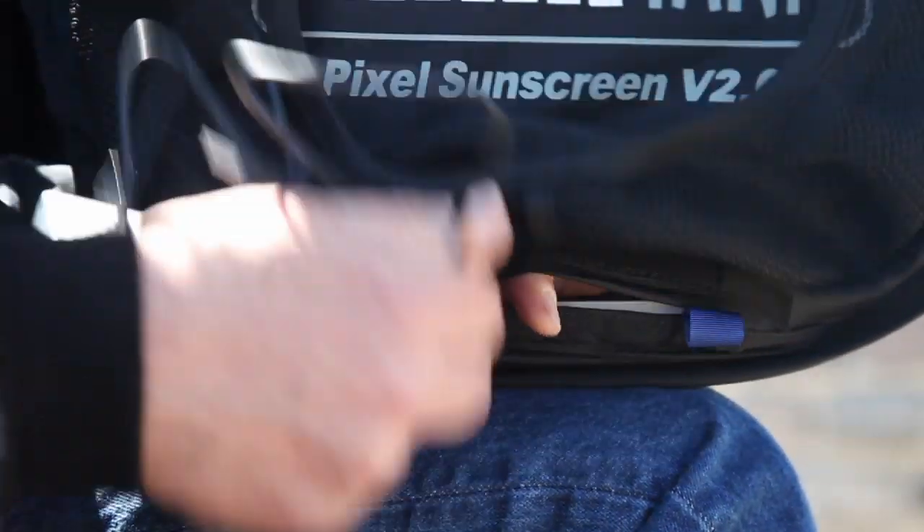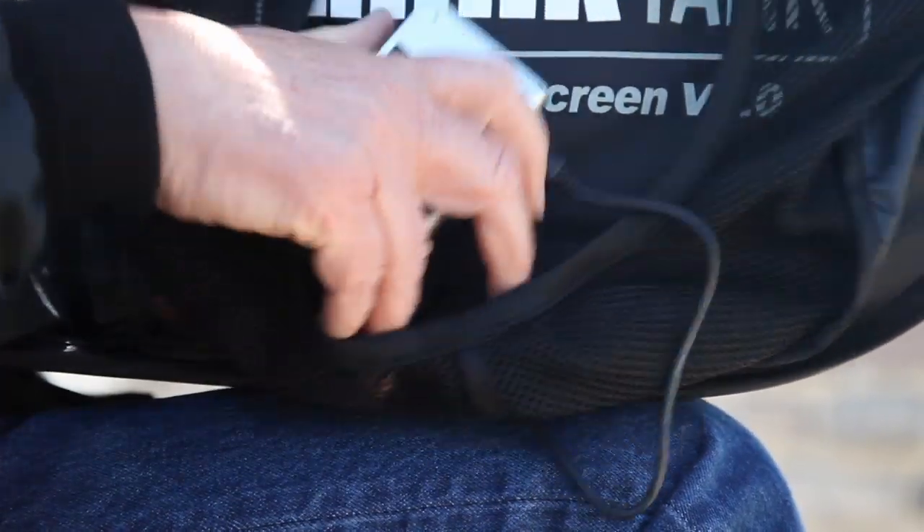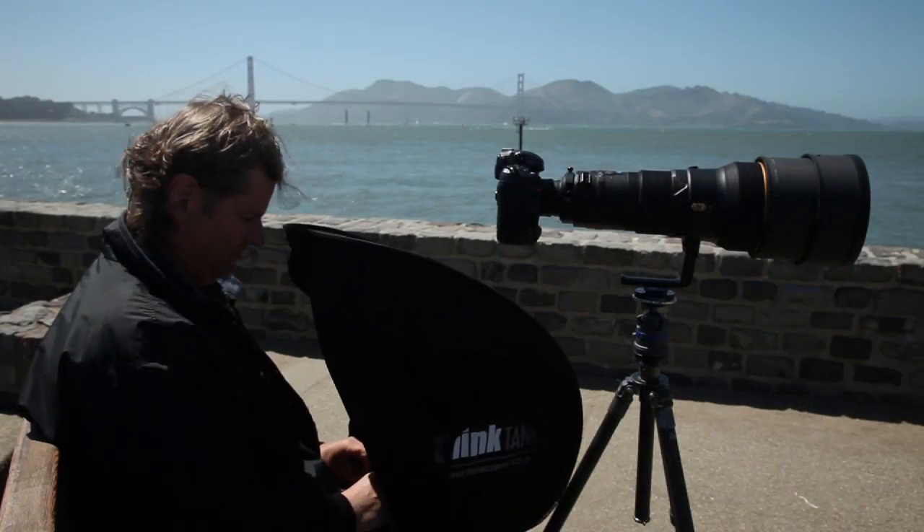Place your laptop on the non-skid surface. Cords and cables can be routed through the openings on the back and sides. Small items can be placed in the inner mesh pockets while you are working.